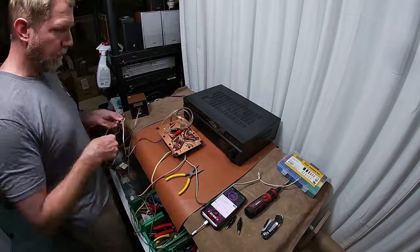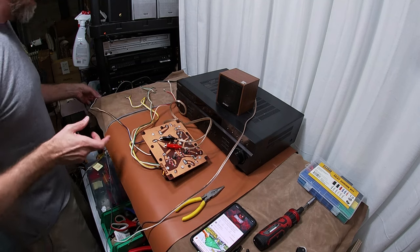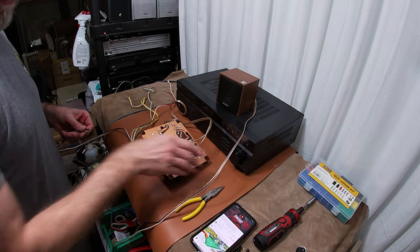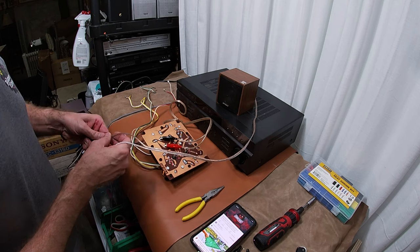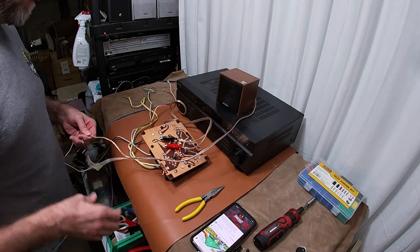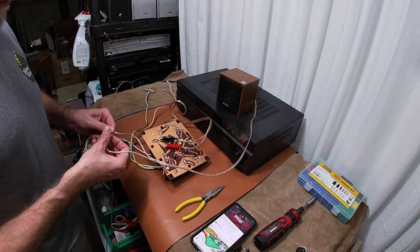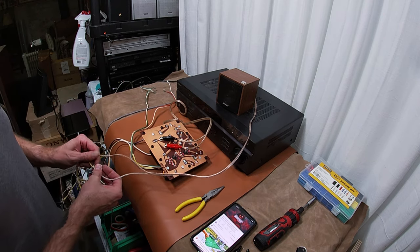All right, we're all done and it's time for testing. What I like to do first is turn the volume down so I don't scare myself, then just grab a speaker and go line by line. All right, that one checks out. Let's go for the yellow here — that's probably the super tweeter.